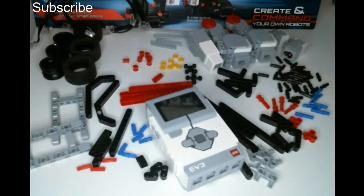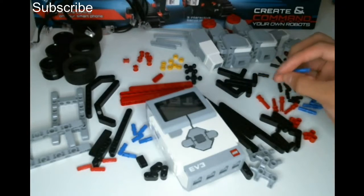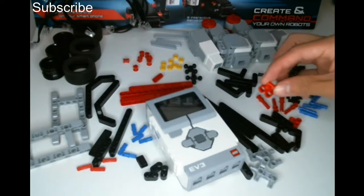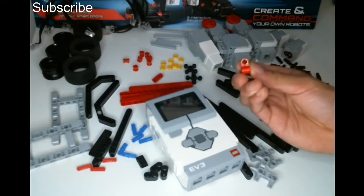I'm going to go through all the materials that we haven't covered in the last six videos of the series. We've got this piece, and this piece is basically a friction pin that can fit through two beams on one side and then one beam on the other side. This piece is sort of like a connector, so you can fit two pins in, and then you can also fit an axle in.